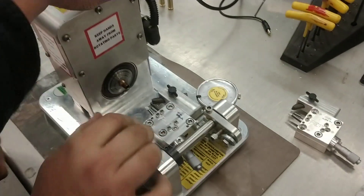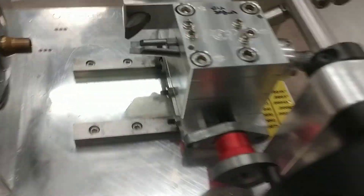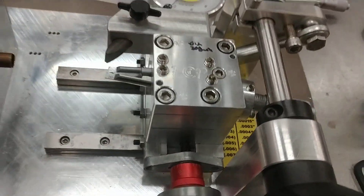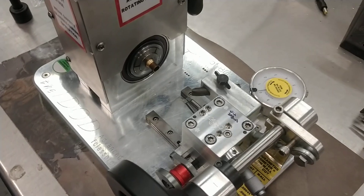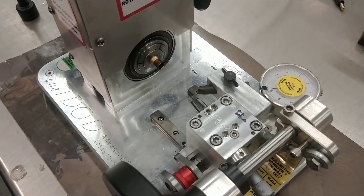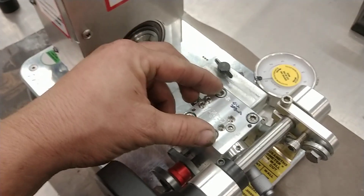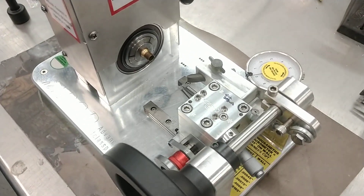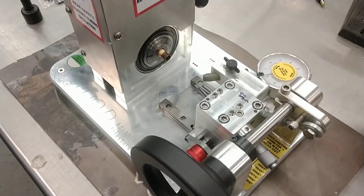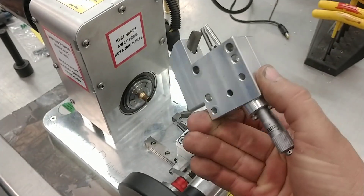What we have here is a change on the i-dot and auto-dot: we've got modular cutting blocks now. This is for guys that don't want to change the thickness of their cutters or don't want to change the angle, because maybe they run two or three main calibers. This allows them to get multiple cutting head assemblies and bolt on, and the repeatability will stay with that because it's all a modular unit.